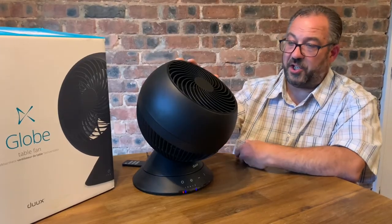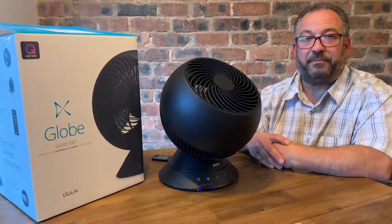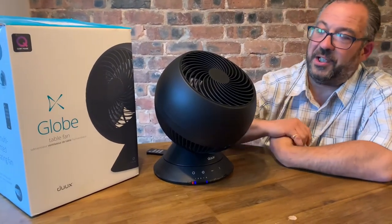Those are really the only couple of negatives if you're looking for them. Otherwise, I think it's a good, sturdy, trendy-looking cool unit. Thanks for watching the DUOX Global Table Fan.